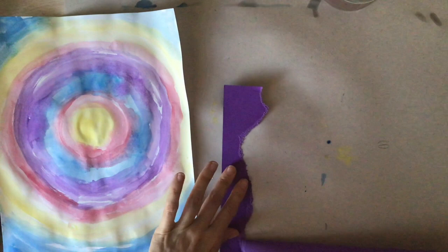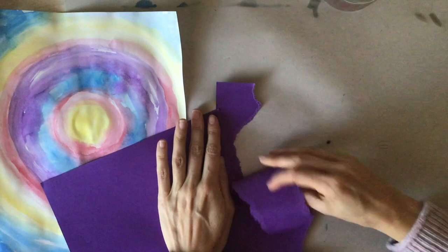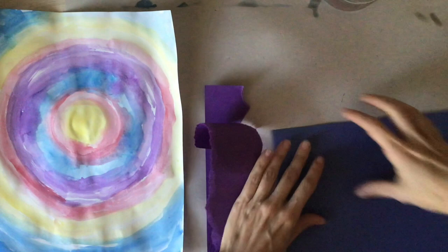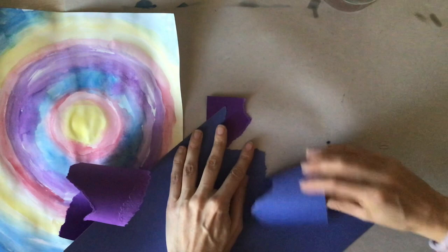I am going to tear paper to create mountains and hills. I really love how the uneven lines created by tearing really look like natural shapes. I like to layer up three or four different pieces of paper, maybe using different colors, to create a mountain landscape.